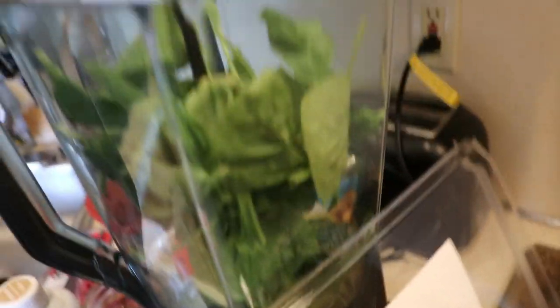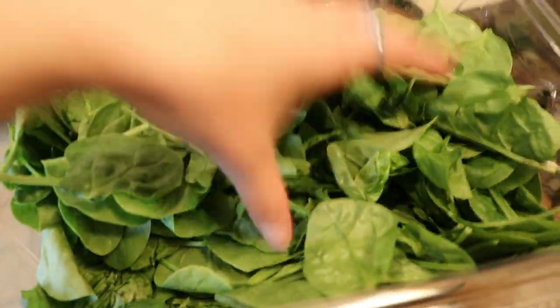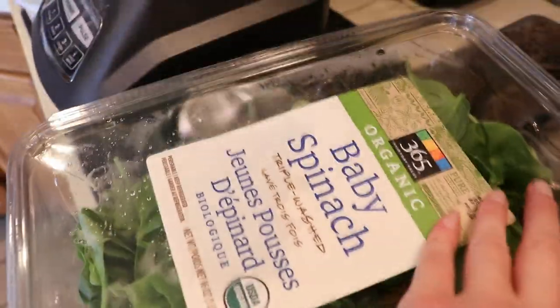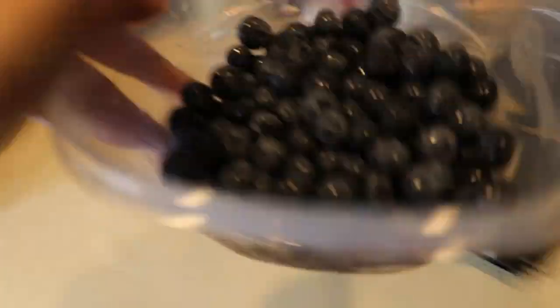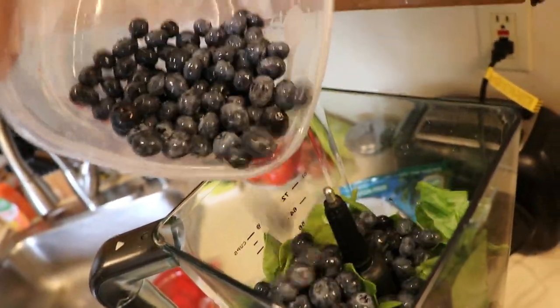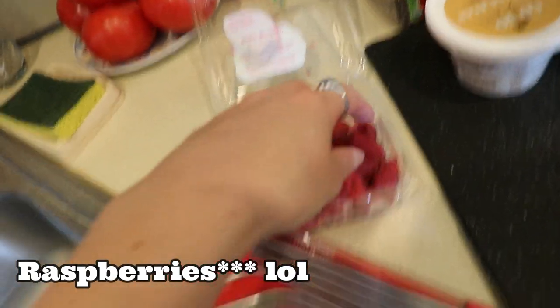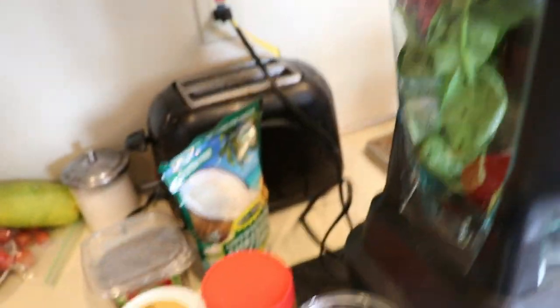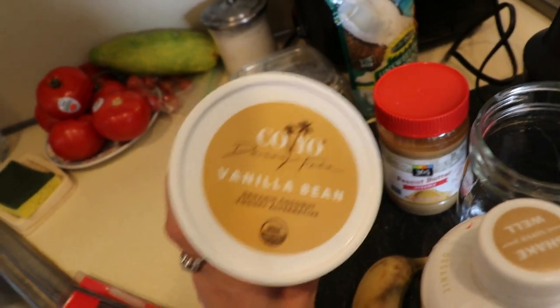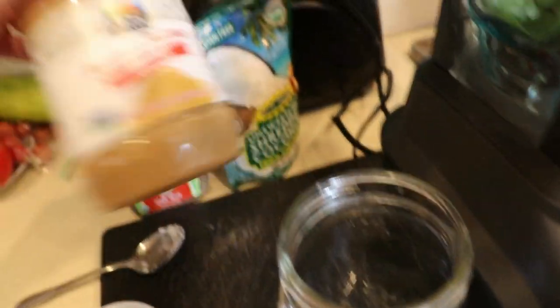First thing is first, I'm just going to grab a handful of spinach and throw it in. You can put as much spinach as you want in there, but I always do about a handful. This is a great way to get your greens in for the day without even tasting it — you do not taste the spinach, I promise. Next we have blueberries; I don't really measure, I just pour about a handful. Then we're going to go in with our raspberries — a handful of those as well. After that, go in with your yogurt, about a tablespoon.